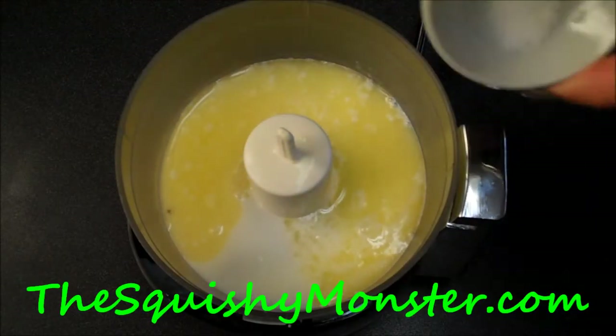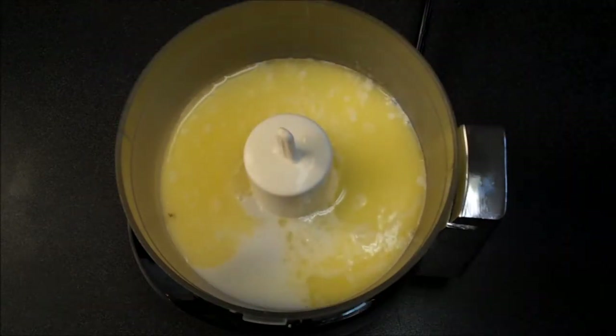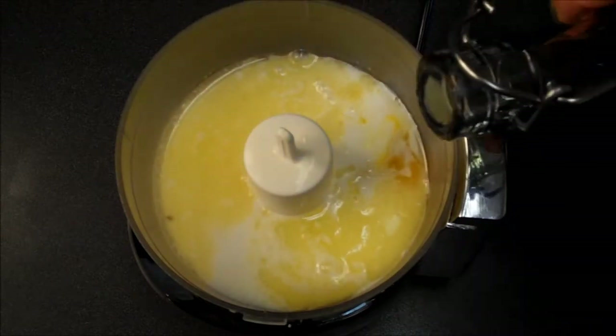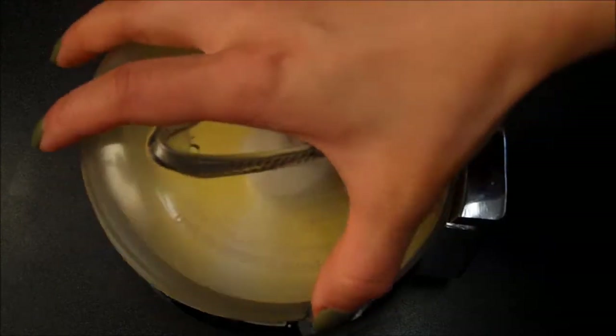I'm going to add in some salt — just a little pinch. And then I'm going to add in some eggs that I've pre-beaten together. Tip in some vanilla, some pure vanilla extract — use some quality stuff there. And then I'm going to let that whirl together, and then add in the rest of my ingredients.